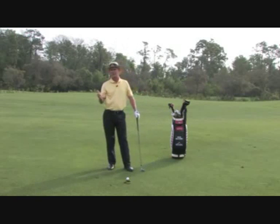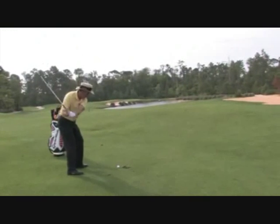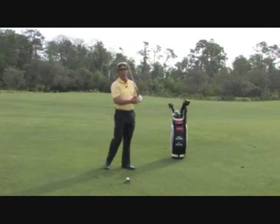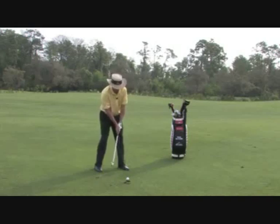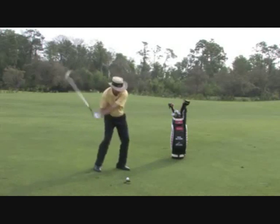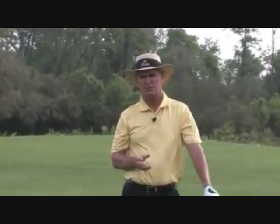I always refer to the analogy of a roller coaster — once it hits the bottom, it comes right back up. So we take that club to the top, sweep it down to the bottom and right back up to the left side, always pulling the handle end to lead the club head in — more of a sweeping type motion. That's going to cure your fat shot and your top shot.